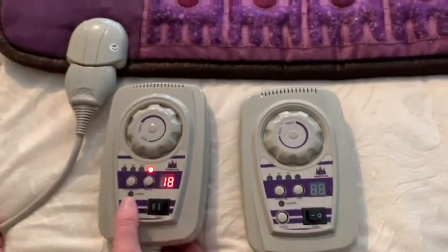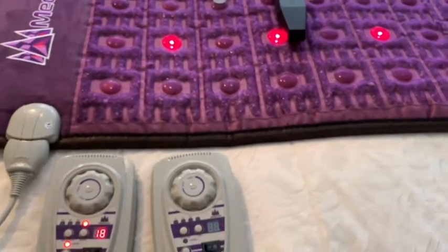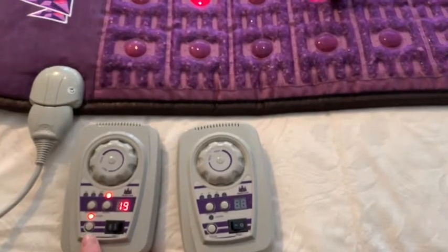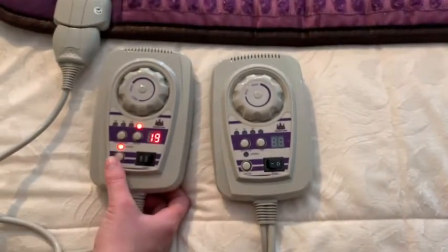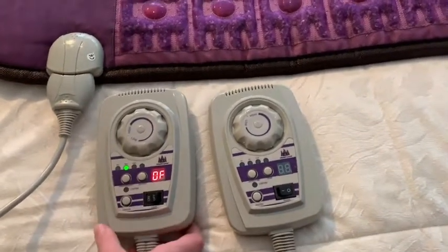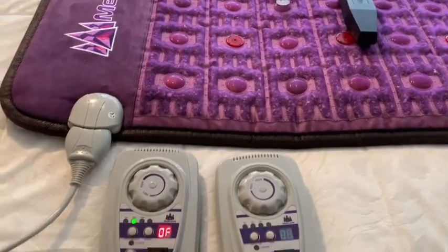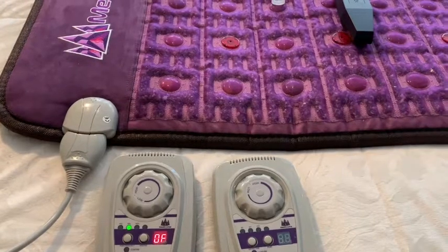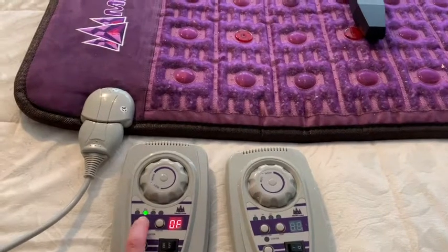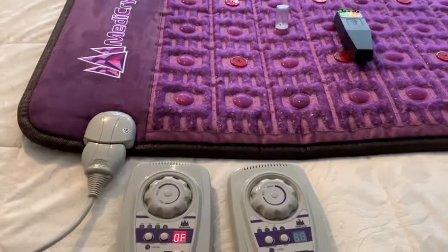To activate the photon function, press the photon button. It will automatically turn off in one hour and resume in three hours. The PMF function is activated for 30 minutes every two hours of a mat active session. But you can manually turn it off and resume whenever you want. To turn the controller off, press the power button again.